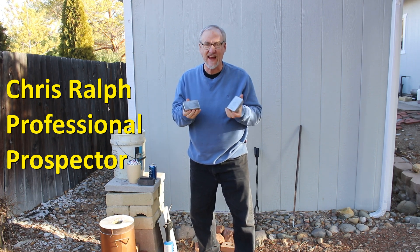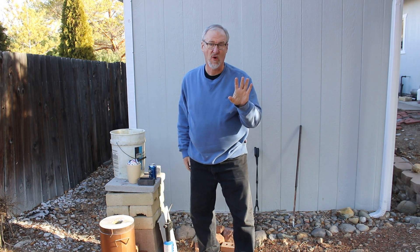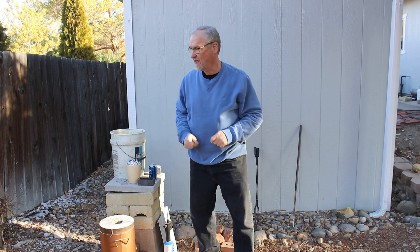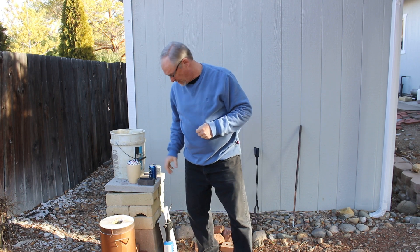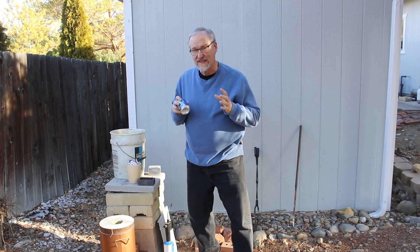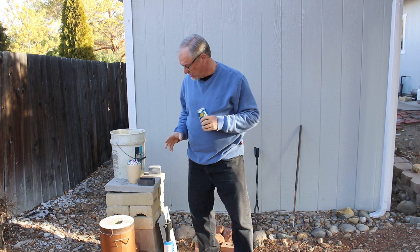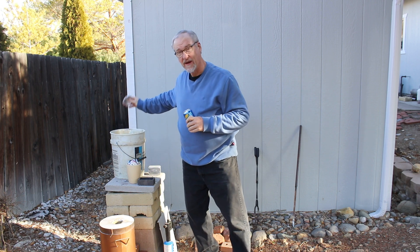Aluminum is actually the second most used metal by mankind. Only iron is used more often. Aluminum is used for all kinds of things — it's a strong metal, it's lightweight, it recycles easily. Today we're going to do an experiment and find out how much usable aluminum is in aluminum cans.